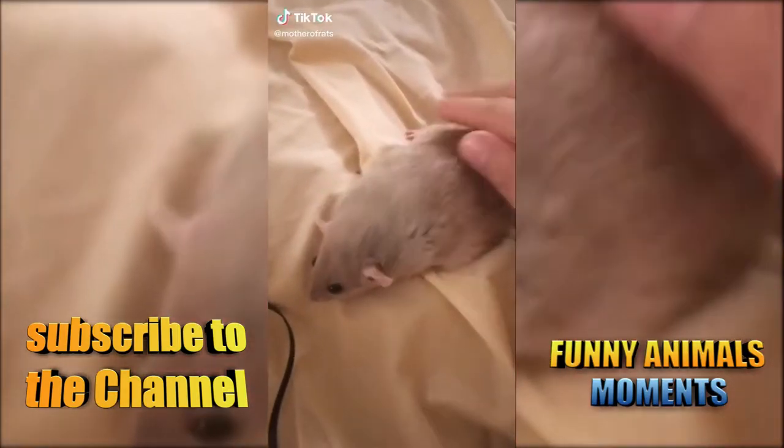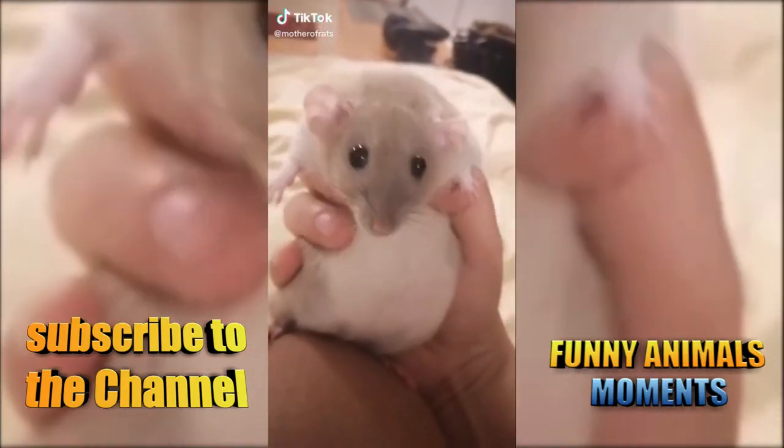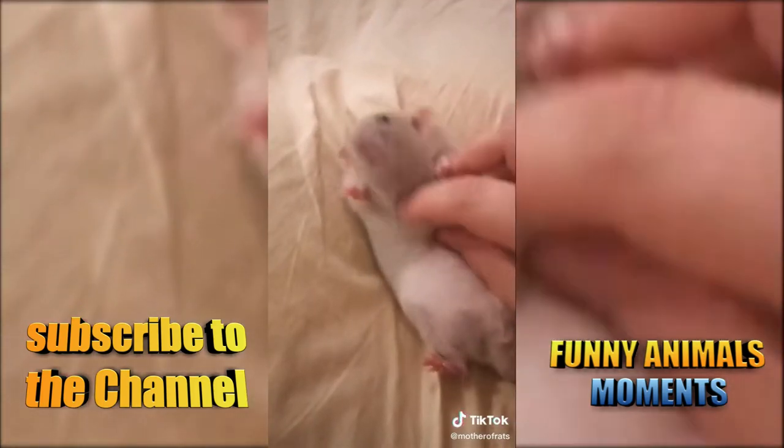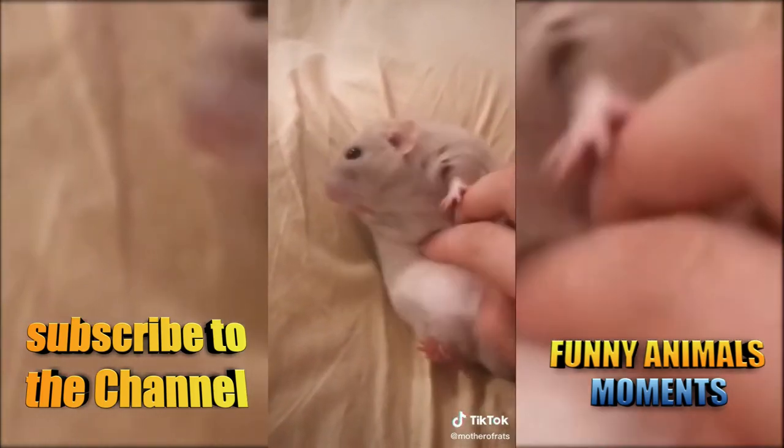This is a furry potato, also called a squeaky loaf, and sometimes called a whistle tater. Furry potatoes are completely adorable, with their sniffy whifflers, snack seekers, floppy listeners, teeny tippy tappies, and little potato booties.